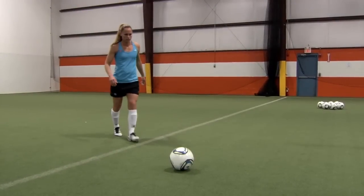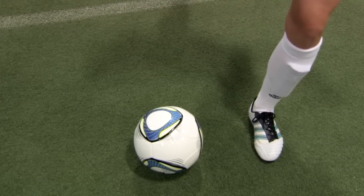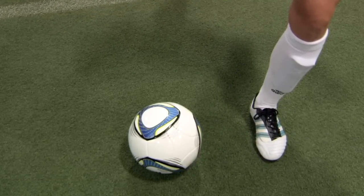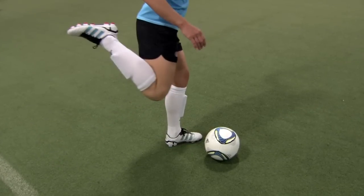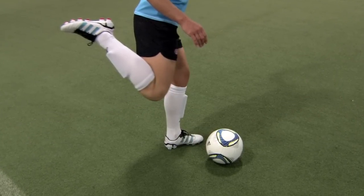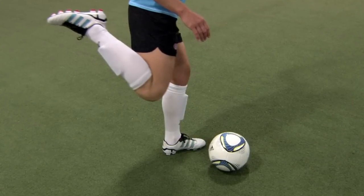Approach the ball and plant your non-kicking foot alongside the ball about 6 inches away. Your toe on your plant foot should be pointed towards the target and your knee slightly bent. Bring the heel of your kicking foot back up towards the buttocks on your backswing as you lock your ankle and get your knee over the ball.